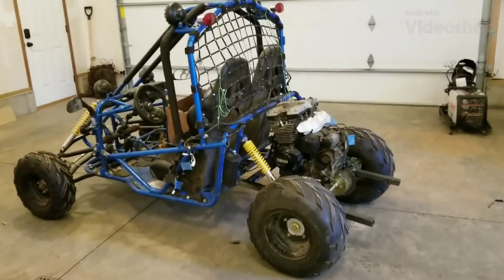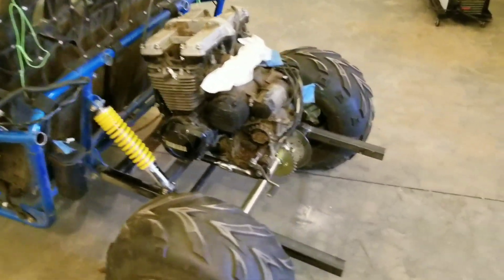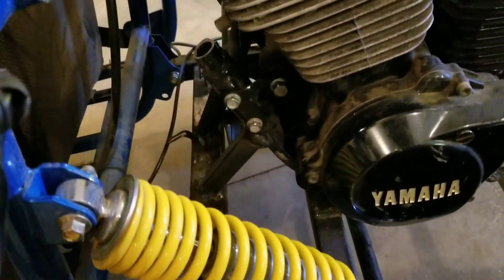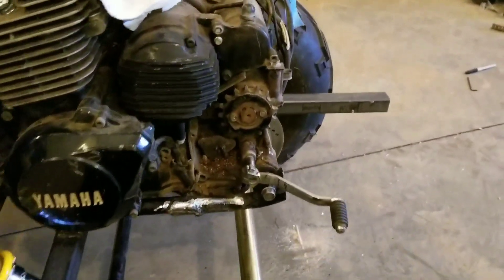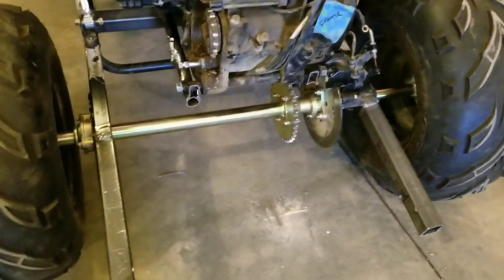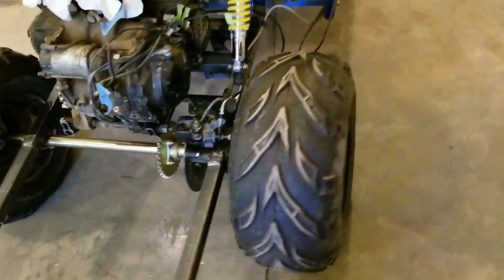Here we are, video two of my Frankenstein buggy build. Got the motor mostly in place — I cut the bottom of the motorcycle frame where the three motor mounts are and attached that to the buggy frame. I think it'll work. I still need to put another mount in the back, but I have to see how the sprockets, jack shaft, and chains line up before I can do that. Got the new axle on and the new wheel hubs on.